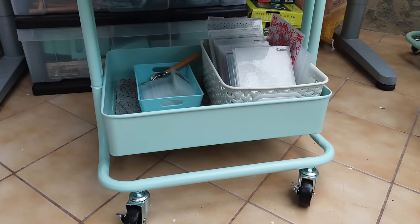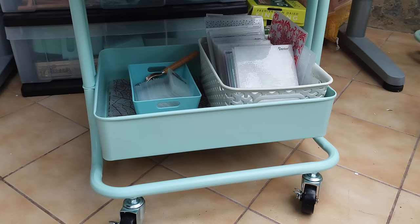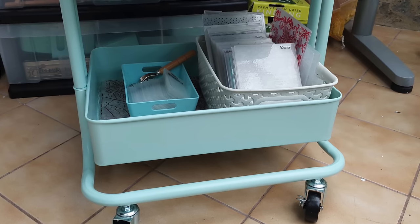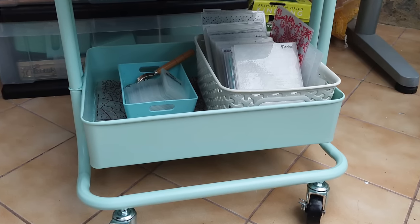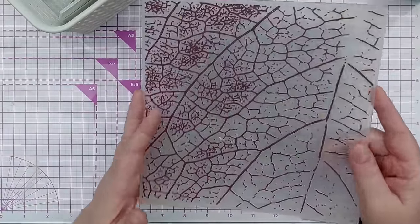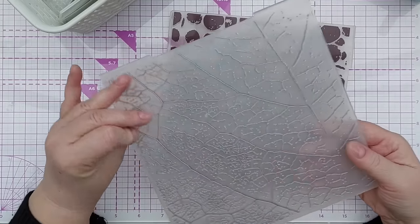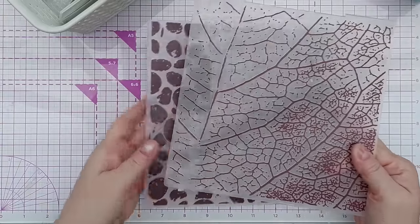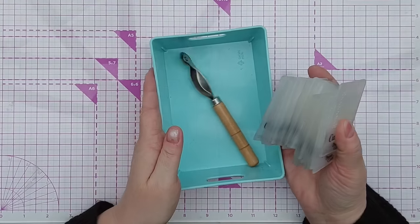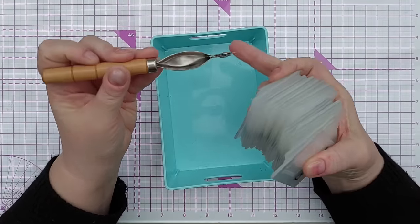As promised, here's a little tour of my embossing folders and their storage. I keep them on the bottom shelf of one of my craft trolleys — this one is for embossing and die cutting, so the top shelf has dies, the middle shelf has heat embossing, and the bottom shelf has embossing folders. Large embossing folders — these are eight by eight inches — I keep loose in the bottom of the shelf. I'm not sure of the brand; these were a charity shop find. A lot of my embossing folders are from charity shops.